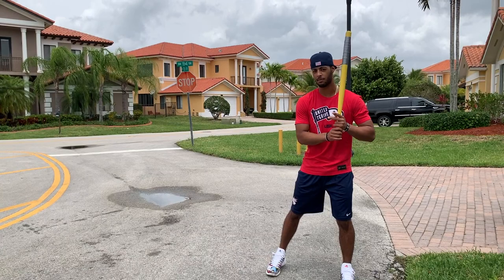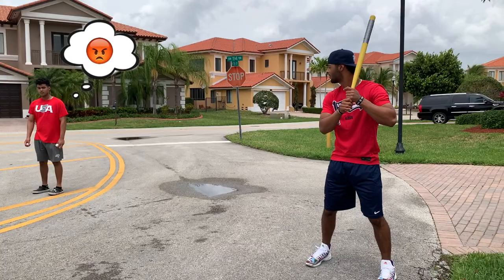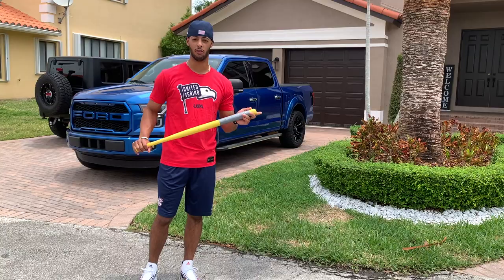Alright, for this next part, we're just going to be working in the middle and the other way, keeping my eyes behind the ball and trying to stay back and keep my hands behind the ball. Another thing that you can do at home while we're on this quarantine is some wiffle ball drills — just get your partner to toss you some wiffle balls.